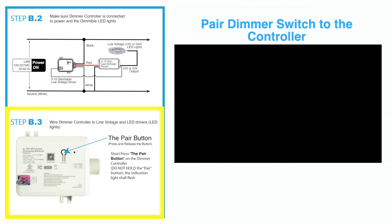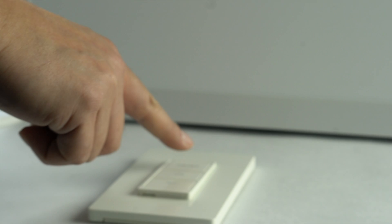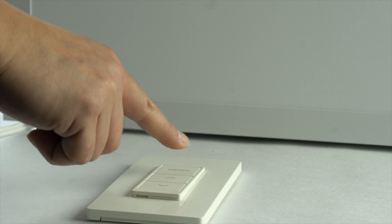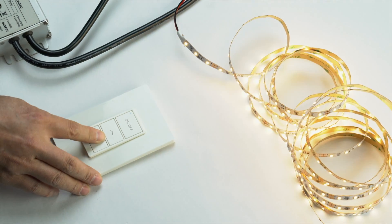Pair the dimmer switch to the controller. Press and release the pair button on the dimmer controller and the light indication will flash. Press the on-off button for three seconds and hold. When you hear the beep, the pairing will be complete. Try to push the on-off, up, and down buttons to control the LEDs.